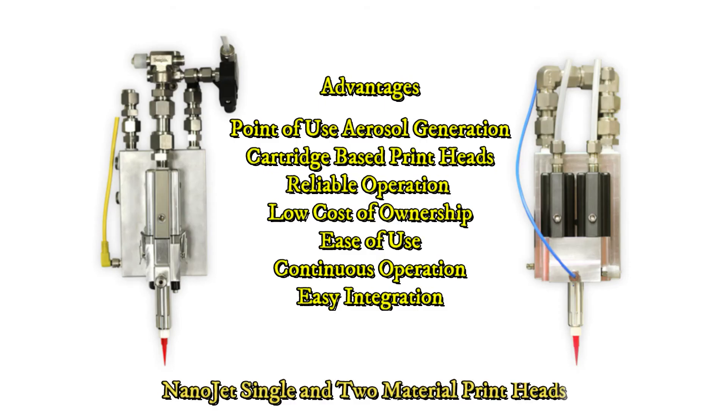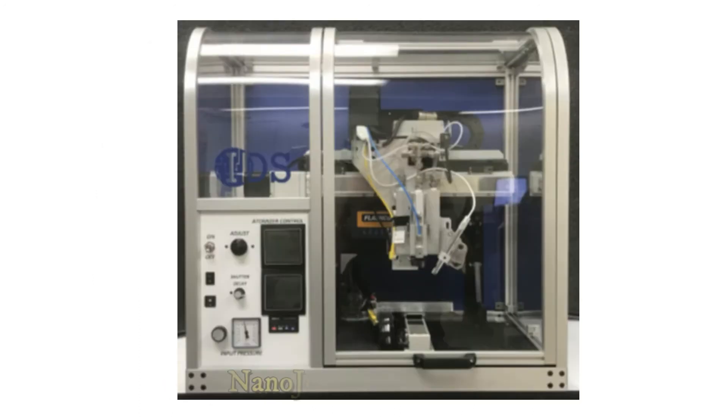IDS offers several versions of the NanoJet print product for customers. The two NanoJet print head configurations include single and dual material print head options. The NanoJet print head can be purchased and integrated into an existing motion platform by a customer. The NanoJet print technology is also available on two different IDS print platforms. The desktop model provides a cost-effective NanoJet printer that can be used for ink development, process development, and other research applications.